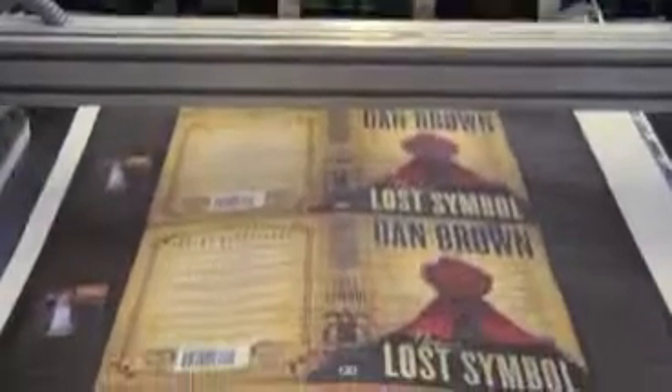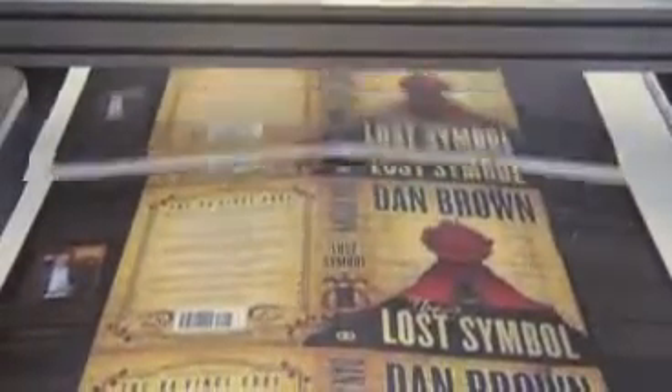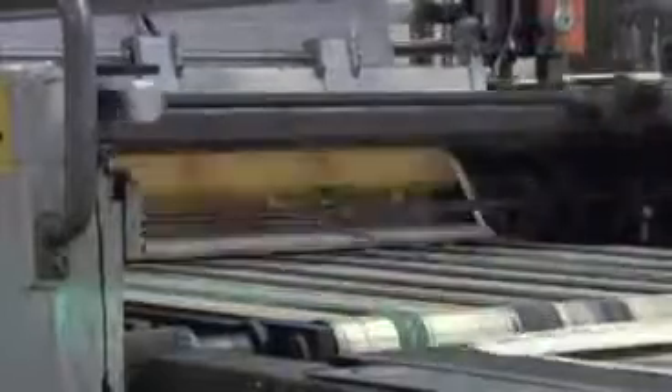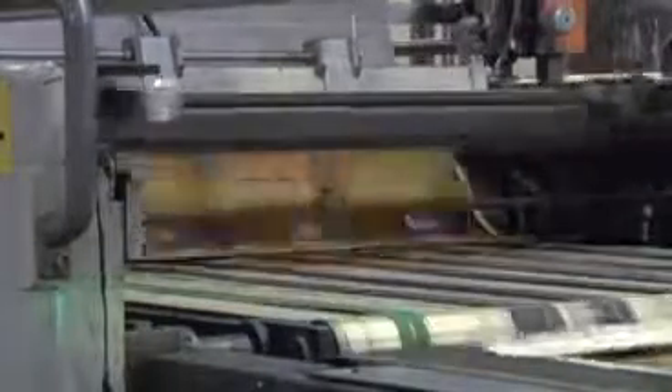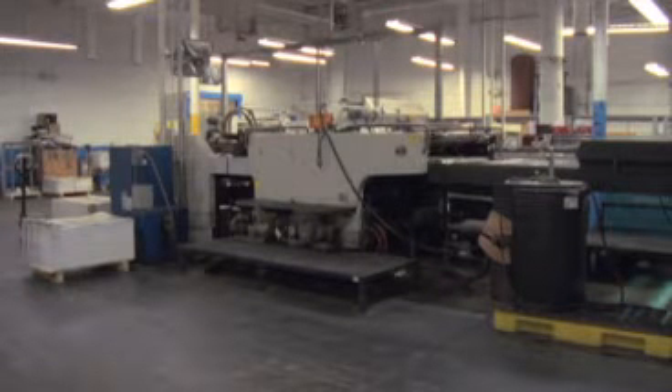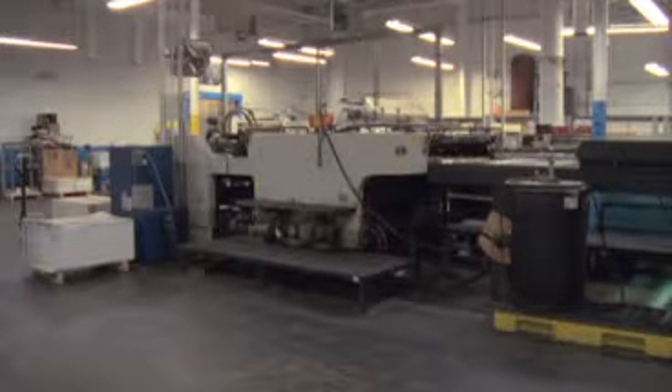After the sheets have been film laminated, the next decorative process is spot gloss coating. For this process, a special screen is made that allows the gloss coating to be applied in only the areas that the graphic designer requested. The contrast between the matte film lamination and the high gloss coating brings emphasis to the title, author, artwork, and especially the symbols in the background.